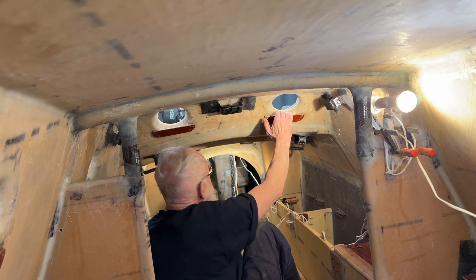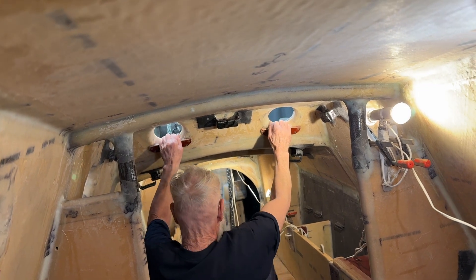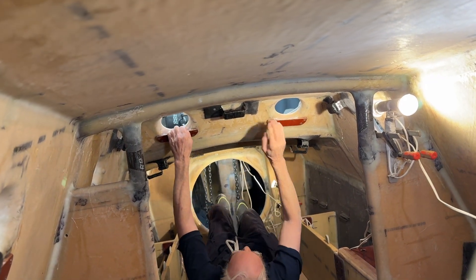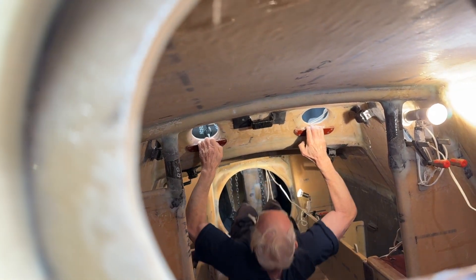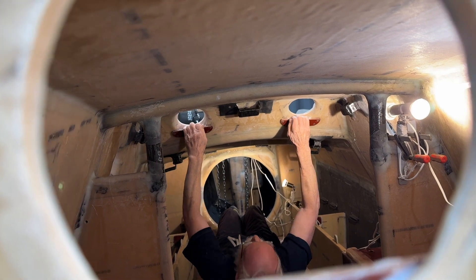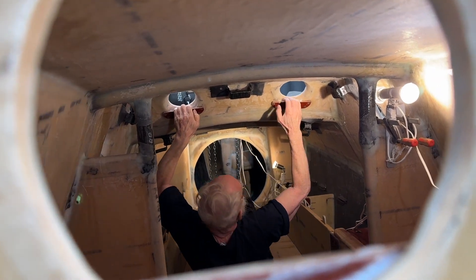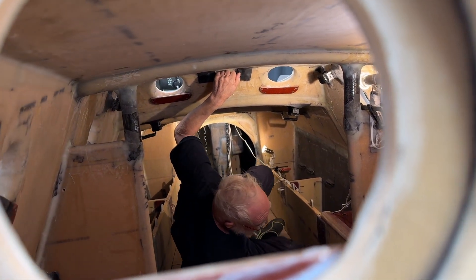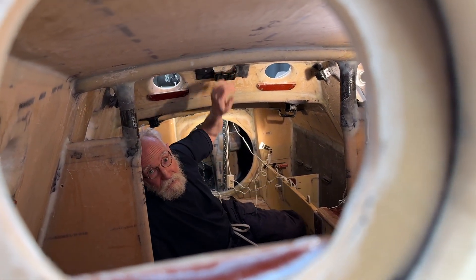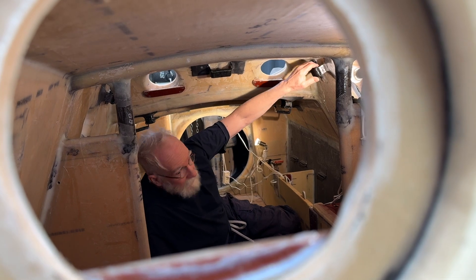Now we're going to test these things as an exercise. These are much better, but this works too. I can even do little things like this. This is the first time I do it, but when I've been training with it for a long time, I can do more.